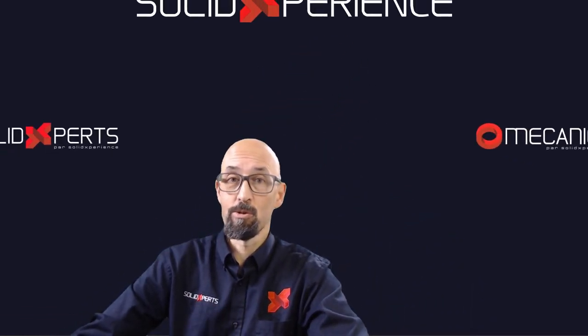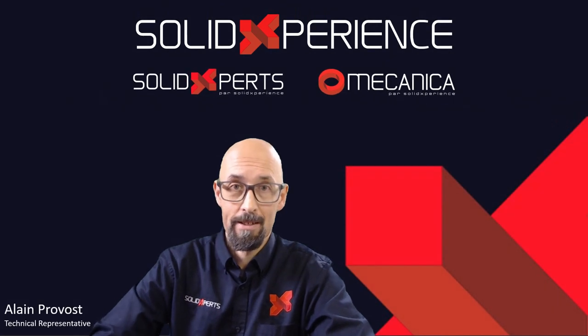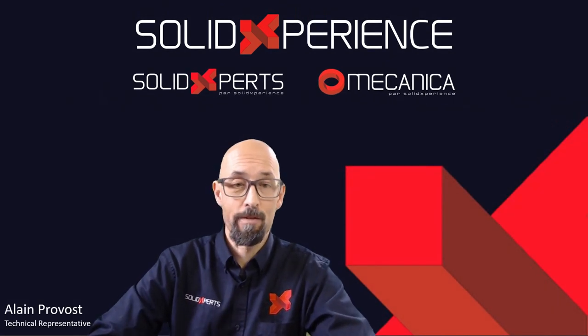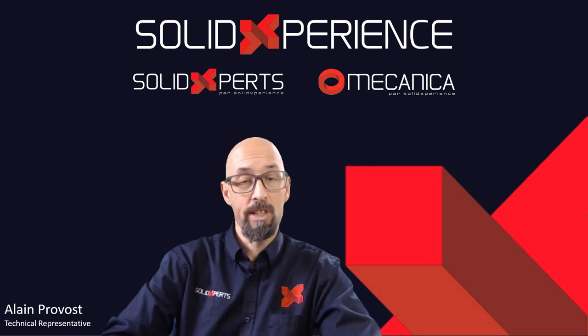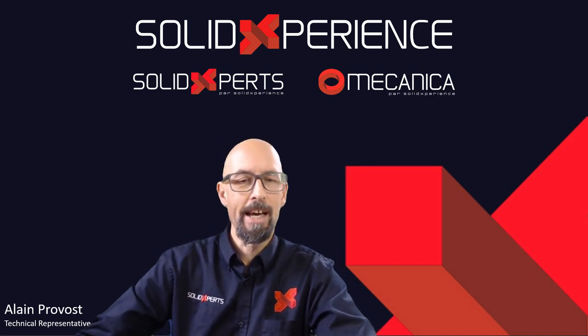Hi everyone, I'm Alain Provo, welcoming you to the brand new Tips and Tricks for this new year. I have the honor of launching the series of Tips and Tricks with my own little series for you guys.